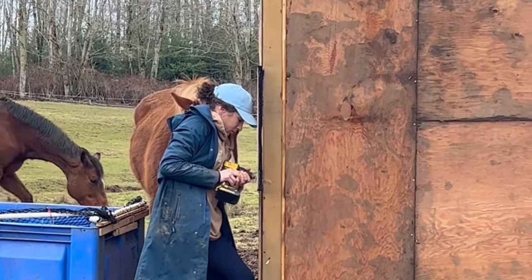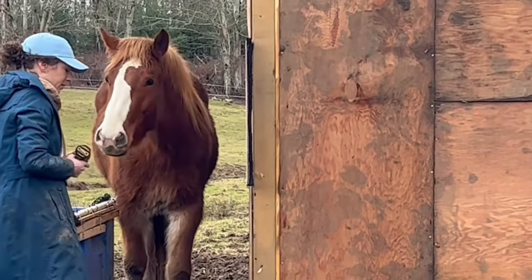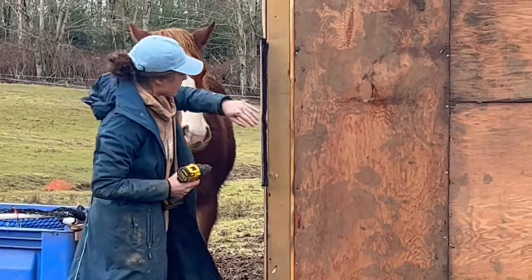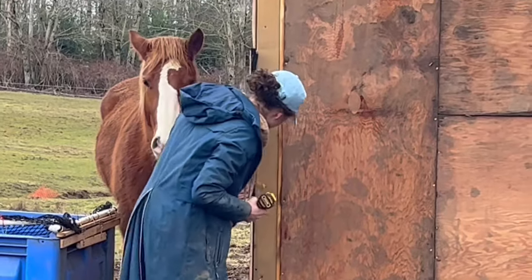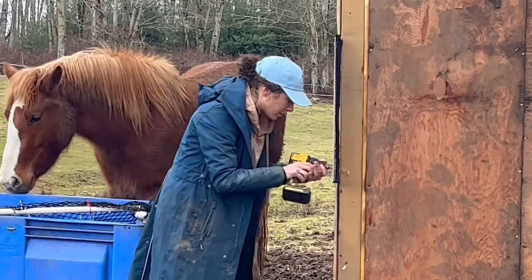I find that once horses figure out how to use them, they love this form of enrichment. It's a really nice way to keep them happy and help them out, especially during shedding season when they're quite itchy. This is the brush all set up, and now I'm going to start drilling in the next ones after I finish the last screw on this one.